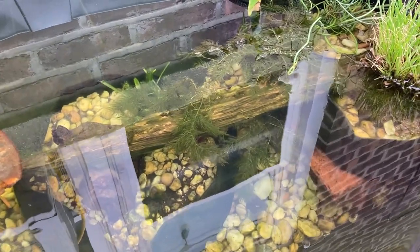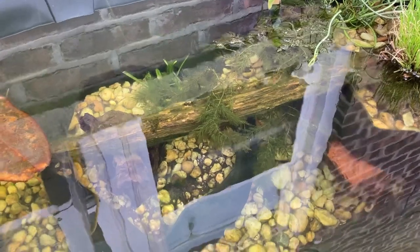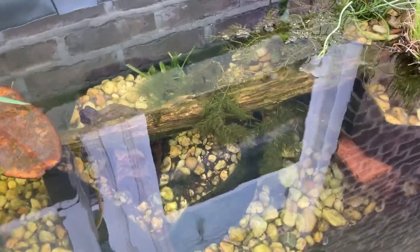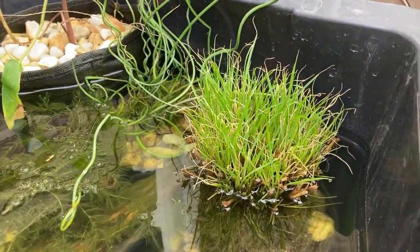There are some rosy red minnows in there somewhere, as well as one shiner from a pond in upstate New York, a couple of tadpoles from the same pond, and some mosquito fish.